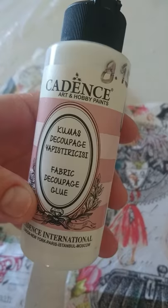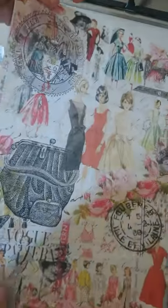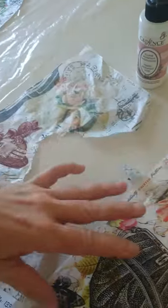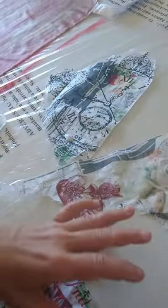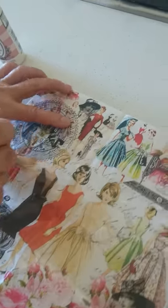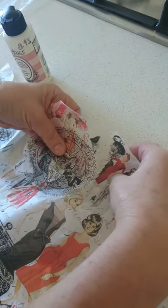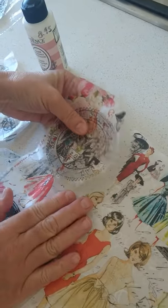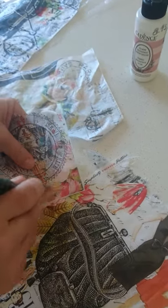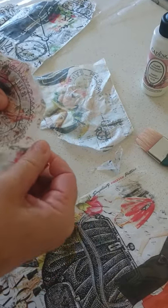The next step — we need the fabric decoupage glue. The reason we're using this glue is because once it's dry and we iron it you can wash it. These decoupage sheets, also from Cadence, have great patterns and they're very economical. To cut these out — I've already done some here previously — the best way is to wet them with a brush. Just wet the areas that you want to decoupage and then gently tear it. I prefer to have the uneven sides because this makes it easy to glue down and incorporate into my pattern.